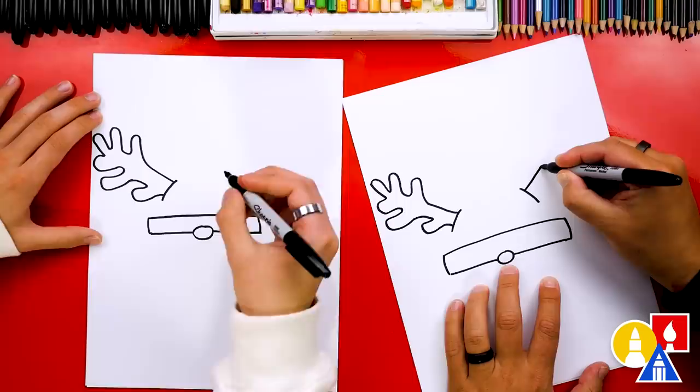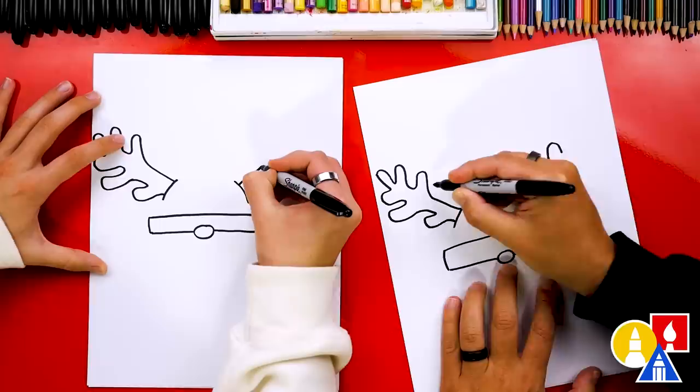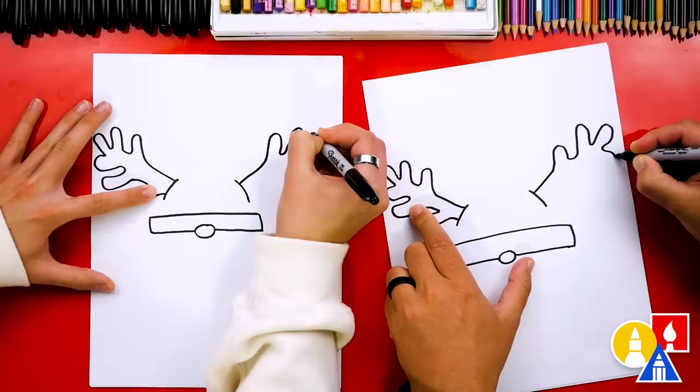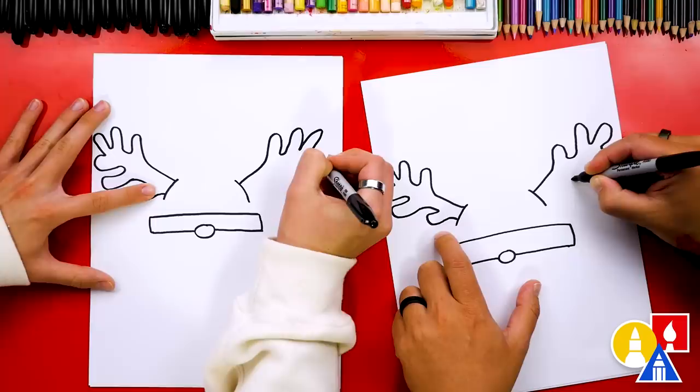Now let's try to match those same antlers on the other side. So I'm going to come out like this, up. I'm looking over here trying to match — so we have one bump, then we're going to curve around, draw another bump that's a little taller, and then I'm going to draw one that's coming out to the end. Then we'll draw the bumps on the bottom of the antlers. It's okay if they don't look exactly the same, and it's okay if your antlers look different than mine.